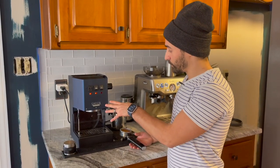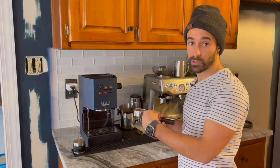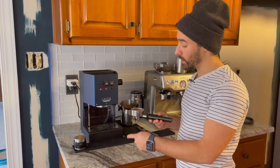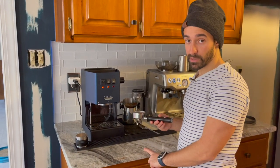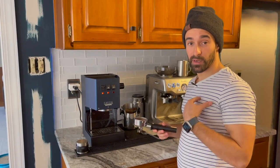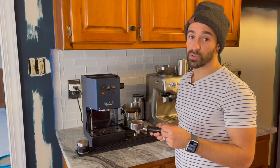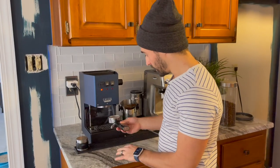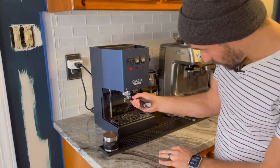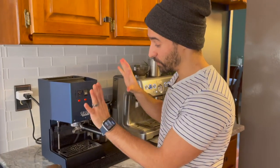Alright, so we're back. I got the espresso machine heated up. I did a 17-gram shot, and I'm also going to compare it to a shot that I took before — we can take a look at the side-by-side comparison. Please consider hitting the subscribe button; it helps me out a ton. Also, we're giving this espresso machine away, so go ahead and click on the link in the description below to enter for that giveaway.